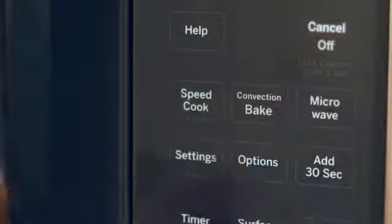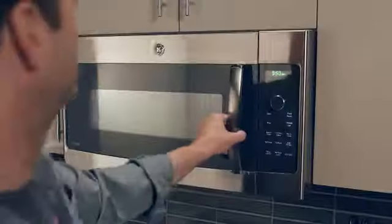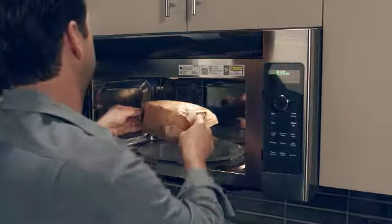Don't need to SpeedCook? It's easy to use the convection, microwave, warming or proofing functions individually, so you can cook any food in any way.